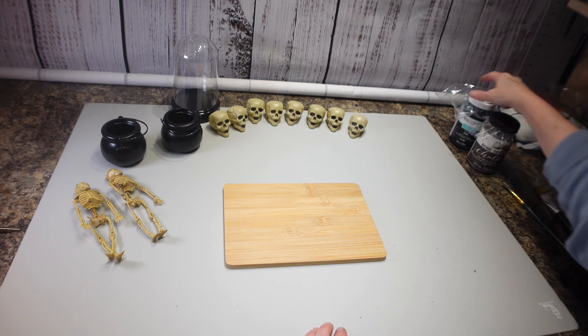Hey everybody, welcome to my channel. I'm Christina and I have a Halloween DIY for you today. I hope you like it, so stay tuned.